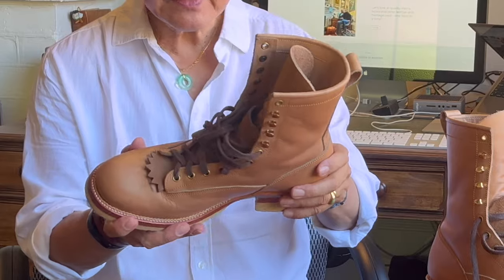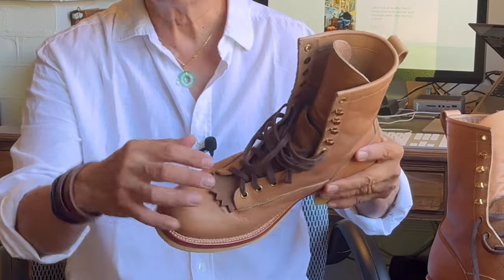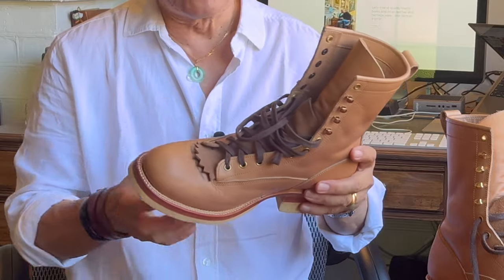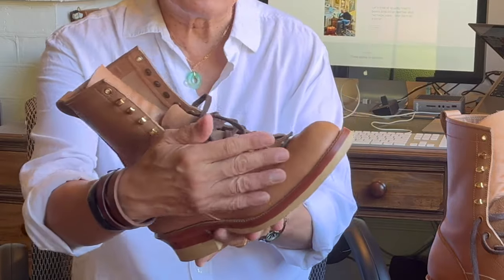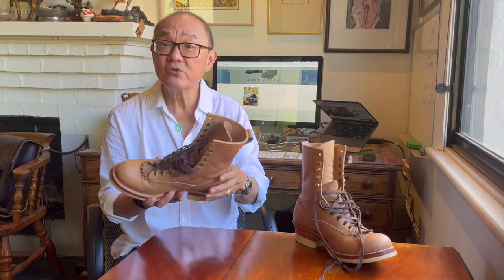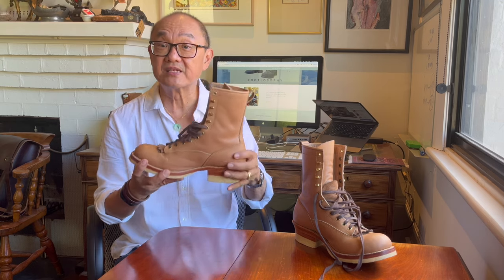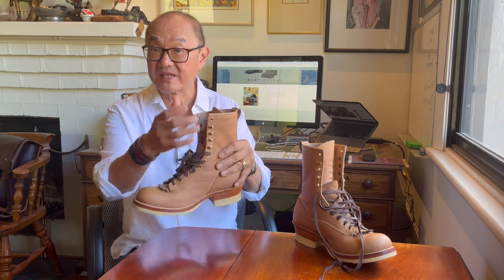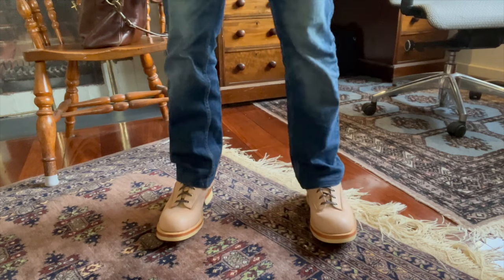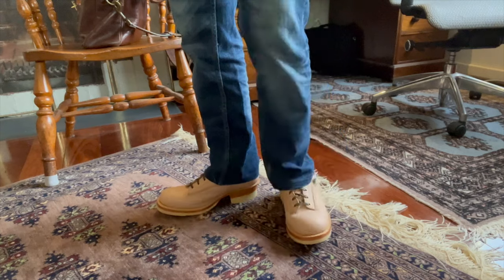The lace-to-toe pattern, so-called because it laces quite low on the instep, almost to the toes, gives it a US Pacific Northwest forestry vibe, with really well-designed and curvy, dare I say elegant, vamp and quarter pieces. Lace-to-toe boots originally offered stability when working on uneven ground, and the design allows you to spread the tension of the laces over a larger area, which means you can tighten the laces without pinching any particular area. You can also adjust which parts of the boot you apply tension to, and which you might loosen up.